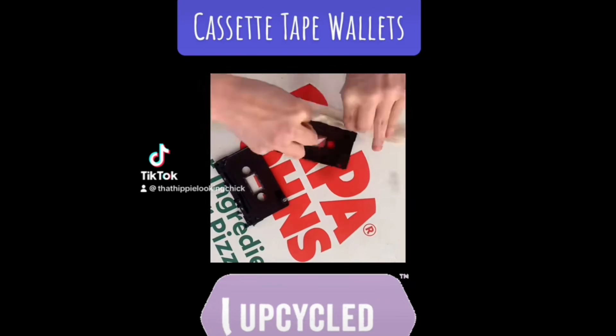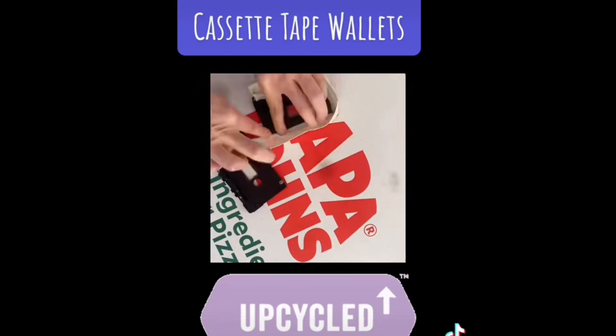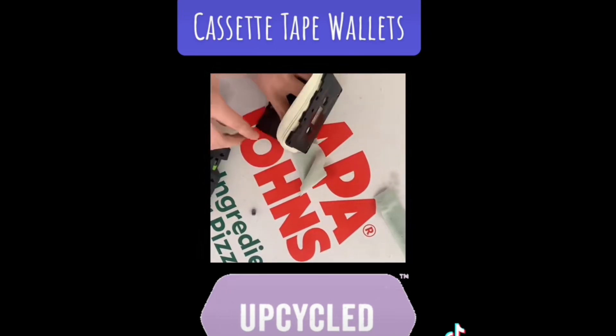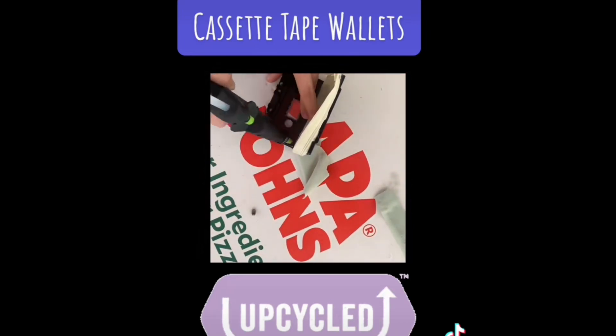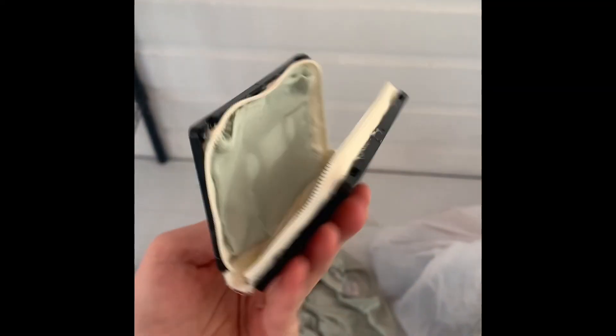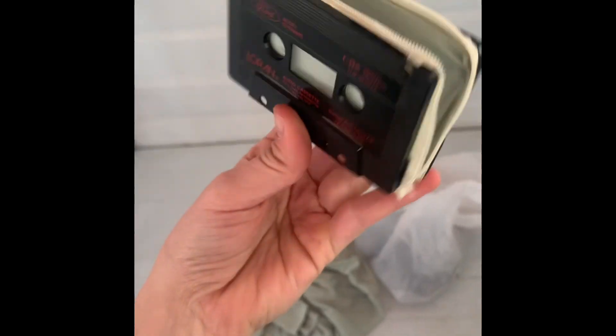One project that was super fun to do is to make these little wallets. All you need is a zipper and you have to be able to take the cassette tapes apart — some of them don't actually take apart easily. Once you get it glued in, you have the zipper side facing out of course, and then you can glue the other side in. Make sure you don't detach the zipper because I made that mistake and it's impossible to get back on. You put some fabric on the inside and then you have an adorable cassette tape wallet. It was a really fun project and it wasn't very difficult to make.